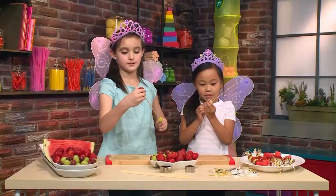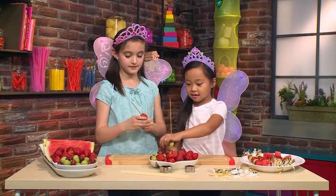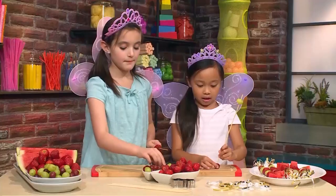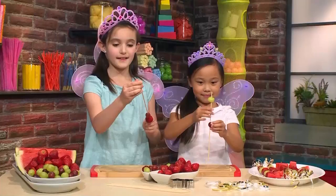Just like this. Make sure you leave a bit of room at the bottom so you can hold it at the end. My pattern is going to be a green grape, then a red grape, and then a strawberry. Mine is going to be a strawberry, a red grape, and then a green grape.